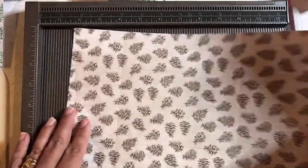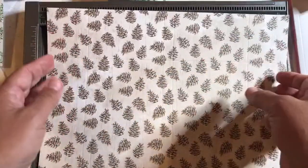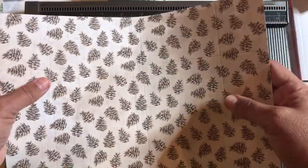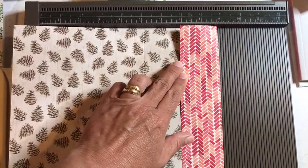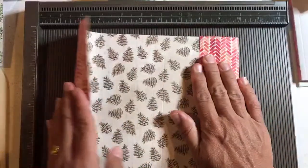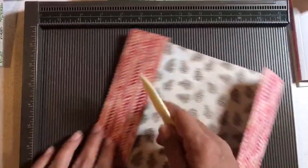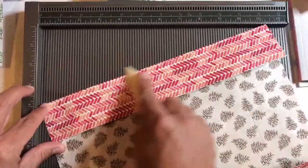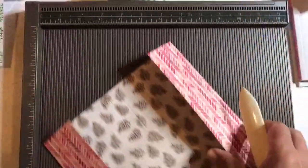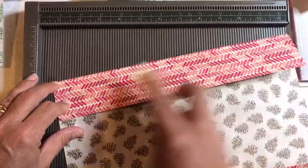Just fold them inwards. See why you must have designer series paper for this, or at least a double-sided paper — you can't use one-sided paper. You have to have the pattern showing on both sides. Even my niece and nephew used double-sided paper. I had other paper and was thinking of practicing with it, but they would miss the entire point of this, which is actually to have double-sided paper.